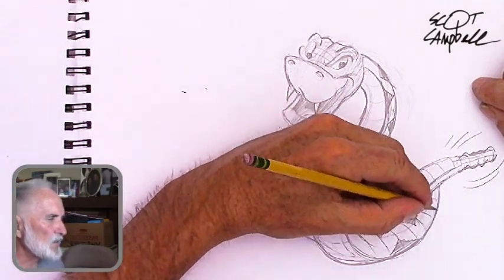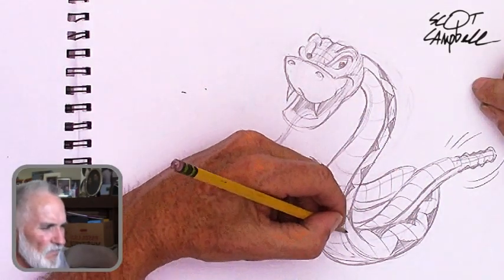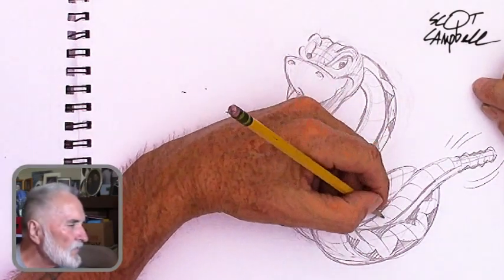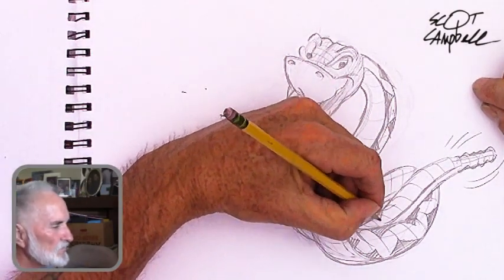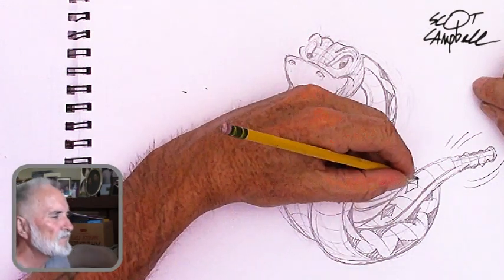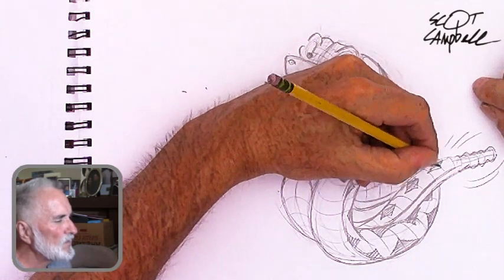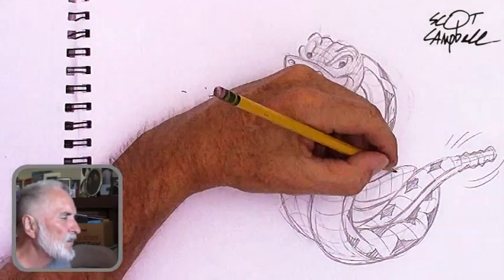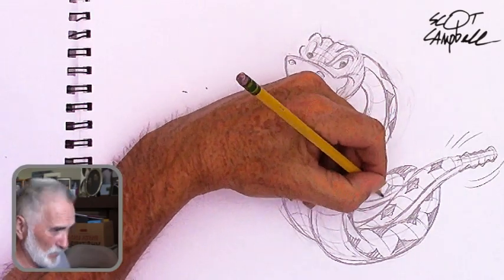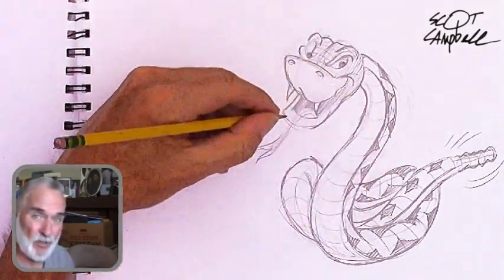Still got a couple more minutes to go on the sketch, but I like how it's coming out. Nothing has to be perfect either — I'm just kind of staggering the shapes and putting them wherever I want.